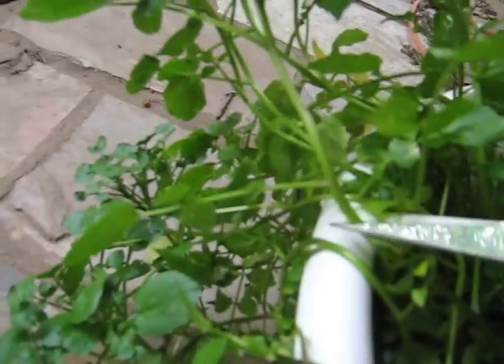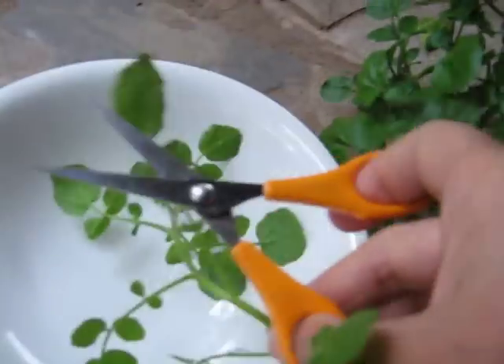Well, here we are, cutting off some nice pieces of watercress. There we are — nice pieces of watercress harvesting. That's nice because it's growing all over the side of the bowl, the basin.